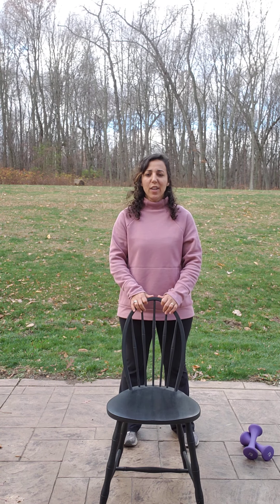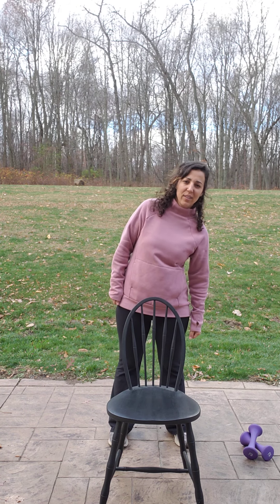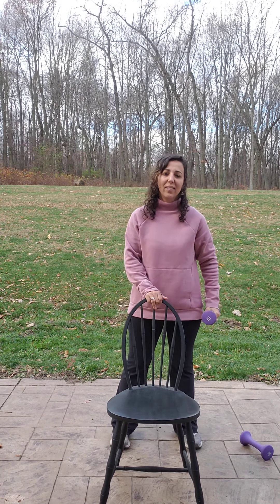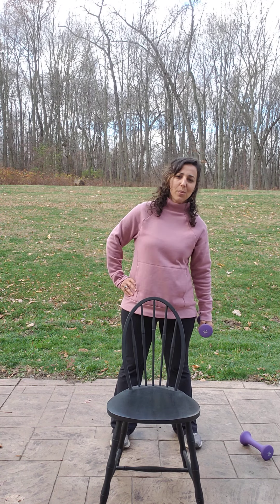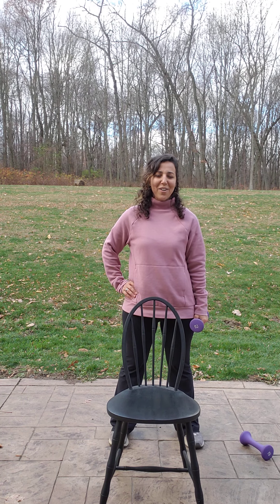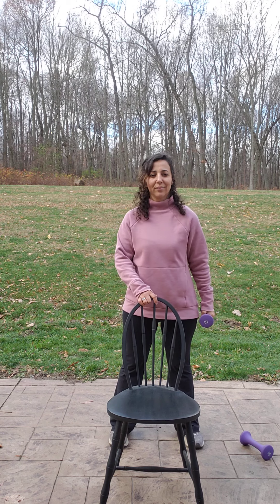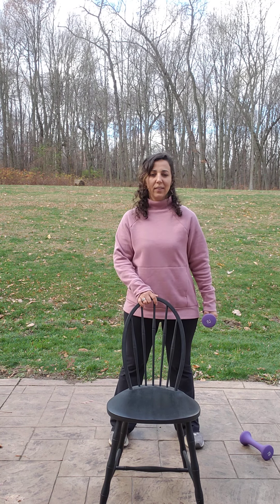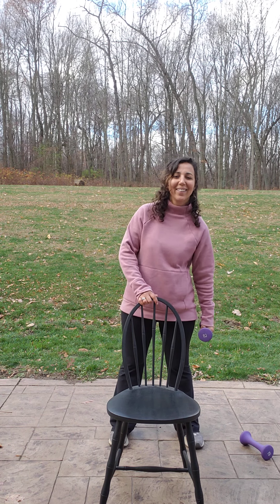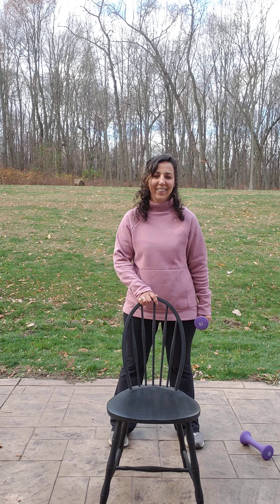Next exercise is obliques — right here. You're just going to go like this and lift, working all your obliques. If you need more, grab a weight and hold on. Or you can just put your other hand on your hip. Then we'll switch sides. Here we go, 30 seconds. I think we started this journey with no leaves on my trees in the back, and now we're back to that.